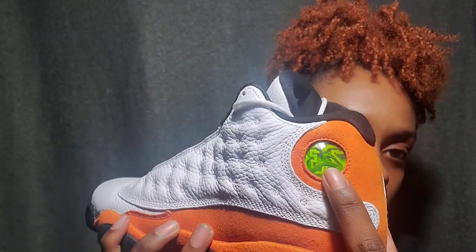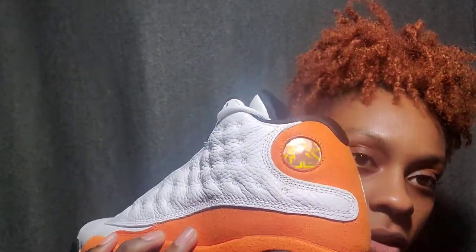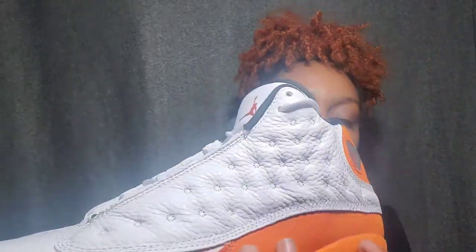This part is actually supposed to be orange. You can see it changing — it changes to green and orange. This is why I love the 13s, because of this little holographic piece on the side, and no other shoe has it.